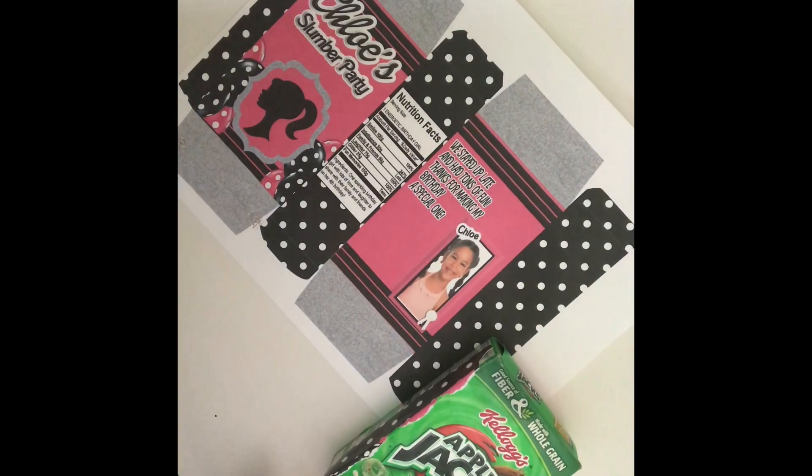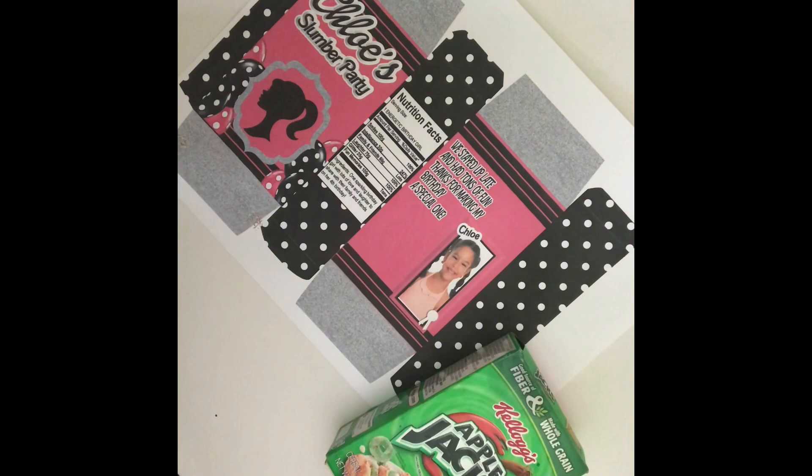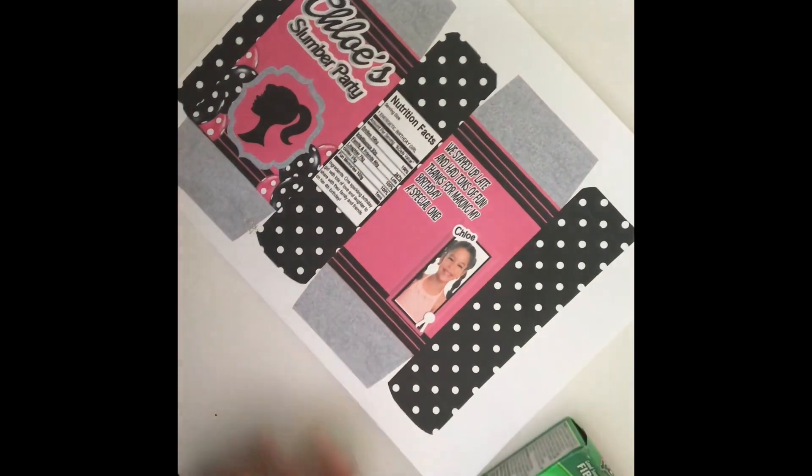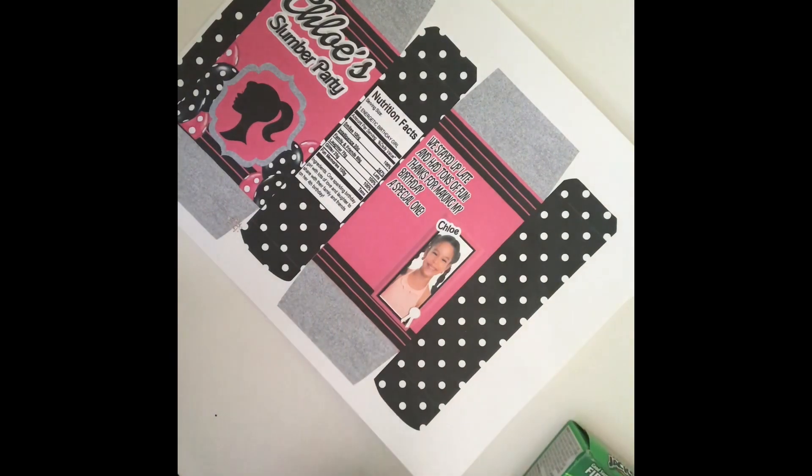Let's go ahead and make these cereal boxes. I was actually working on one earlier, so this is what I printed out — it's a gloss paper. I need to change my ink though, but it's a nice gloss paper. I got it from Office Depot; it's even the Office Depot brand.